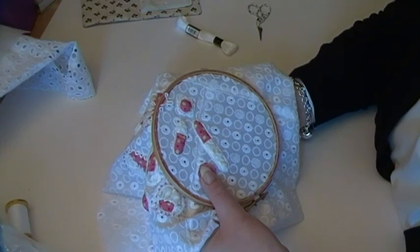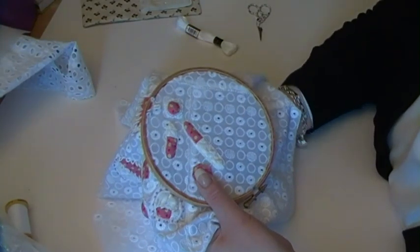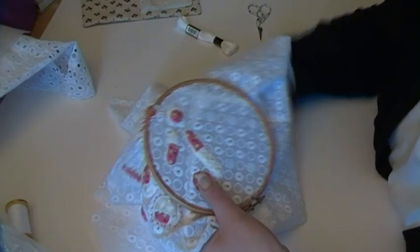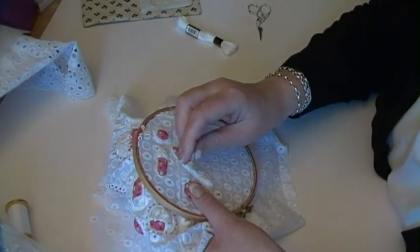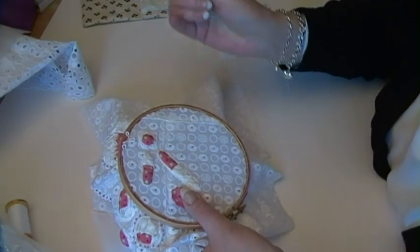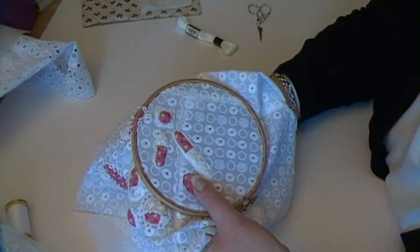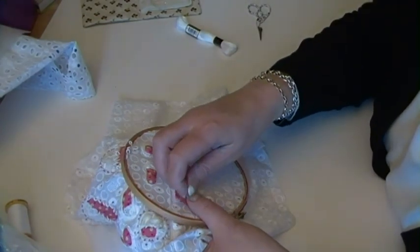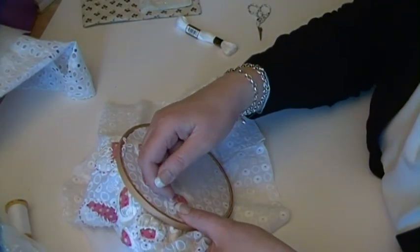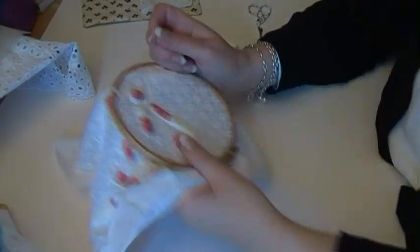I'm going to do this all the way around. I may turn the camera off while I do this bit, just for the sake of the length of the video, because at the end of the day this isn't a class. I'll turn off now and stitch all the way around until I get to about here — that's going to leave me an opening of about half an inch. Okay, I'll turn off while I do that and then I'll come back. Okay, I've done that now. I always finish that bit with my needle on the top.